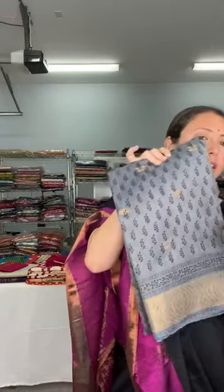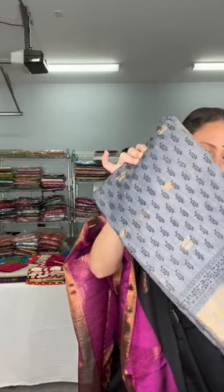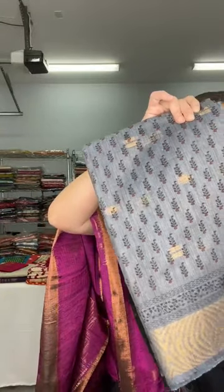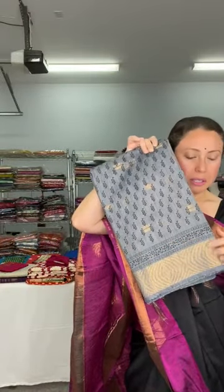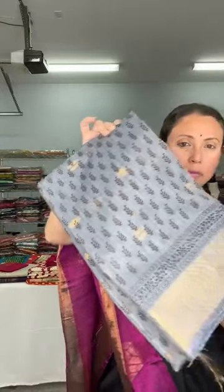I'm starting with this one — this is below a hundred dollars. This is a Baswara Tassar. Baswara Tassar is a mix of cotton and tassar thread with a block printed sari in grey. Look at this beautiful print — small block prints on the sari with golden motifs. It has a muted gold border — a beautiful block printed Baswara Tassar fabric.